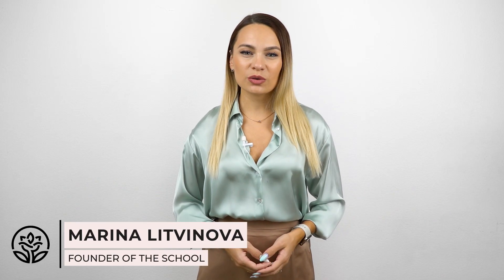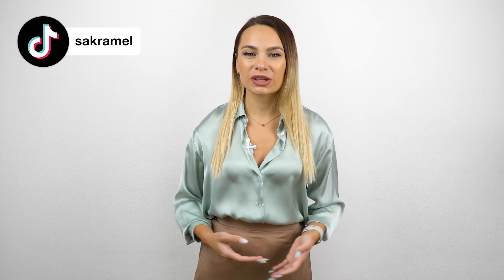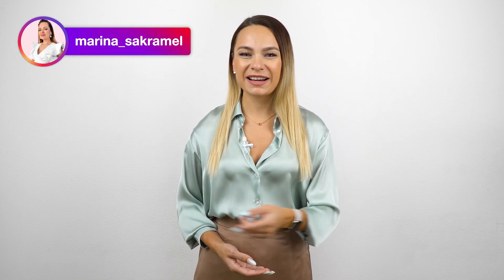Hello everyone, I'm Marina and it's Akramel School. In today's video you will see how incorrect nail architecture may affect the way nails look — fat nails. I will do a transformation. Let's get started!